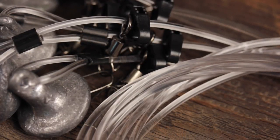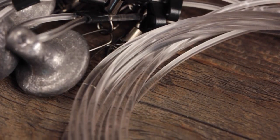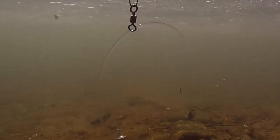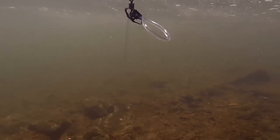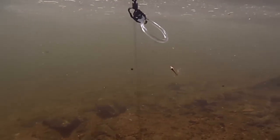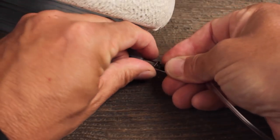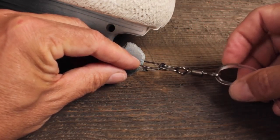Each rig is constructed with 1,000 PSI tensile strength tangle and rot-resistant line that has no memory and won't freeze. Four or six ounce mushroom-shaped weights catch the bottom so they won't tumble, causing decoys to drift in strong winds or current. The heavy-duty, 170-pound test, rust-proof snap swivel is used to connect a decoy to the anchor line.